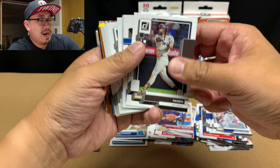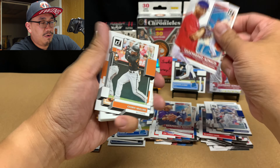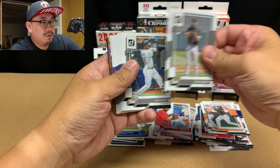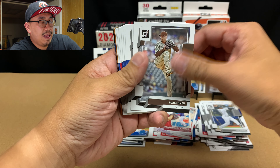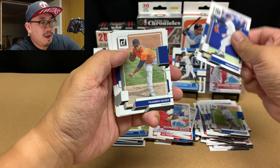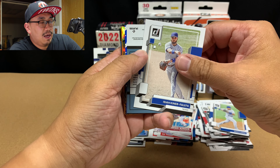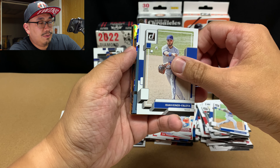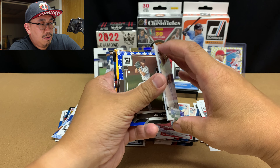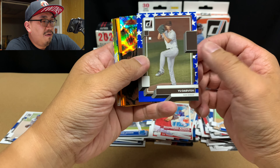Andre Jackson rookie. Devers Diamond Kings. Cedric Mullins. Giolito. Luis Robert. Blake Snell. Max Scherzer. Akil Baddoo. Nolan Ryan — that's sweet. Frankie Valdez. Starling Marte. Nicky Lopez. IKF. And we got an upside-down card, but we'll save that one for later. Does it look thick? Nope, it doesn't. But here, look at this — we got a Yu Darvish.